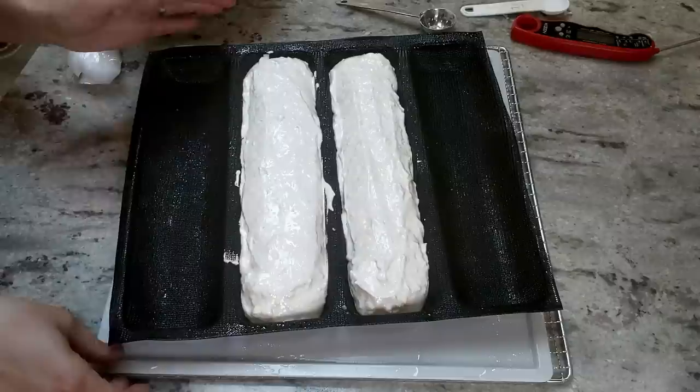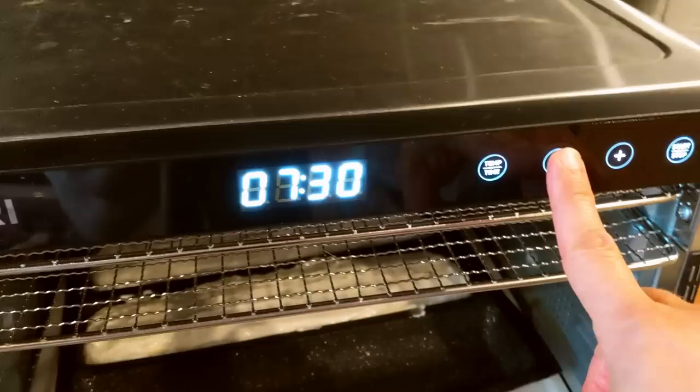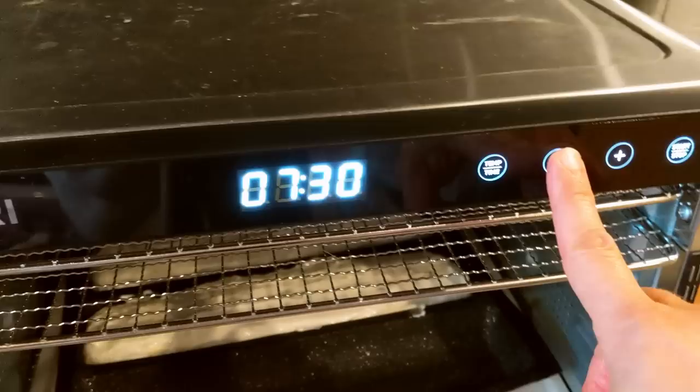This is ready to head into the dehydrator for one hour. The temperature is set to 105 degrees and the timer is set to one hour.